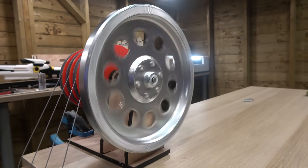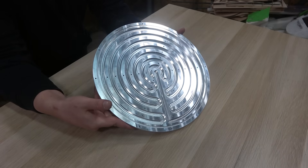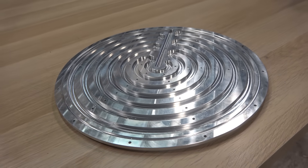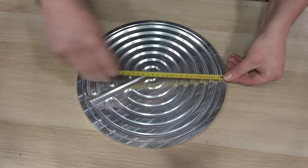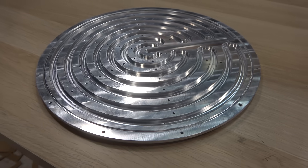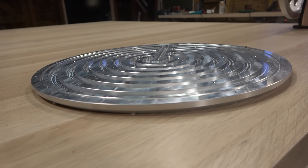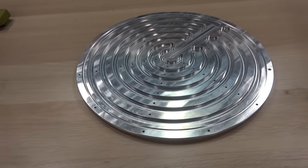Unfortunately I don't have the tools to machine heavy flywheel materials like steel or aluminum — but luckily that's no problem for PCBWay. Thanks to their easy-to-use and affordable services, it's possible to get all those high-quality custom parts you can't make yourself. Take this part for an upcoming project: a 320mm aluminum disc, fully CNC machined, delivered in just 6 days after ordering for only $171. Check out the link in the video description to find out what PCBWay can do for your project. Special thanks to PCBWay for sponsoring this video.